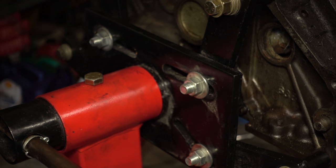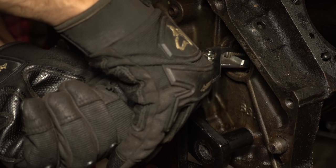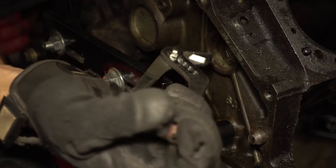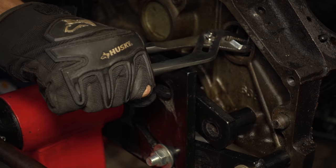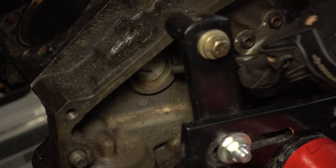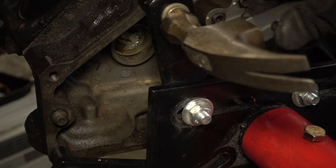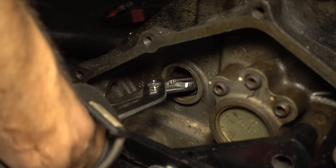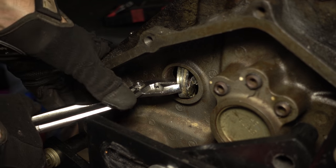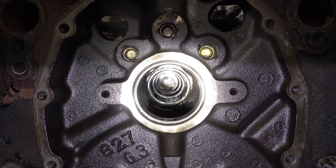As usual, I'm not telling you guys to do it the way I'm doing it, but it's empty, it doesn't weigh all that much — it'll be fine. The easiest way to get to the big plug is through the cam journals.